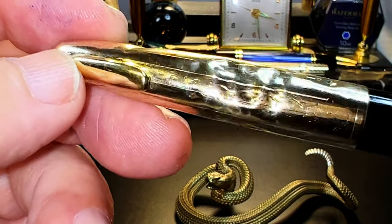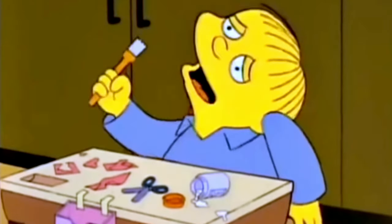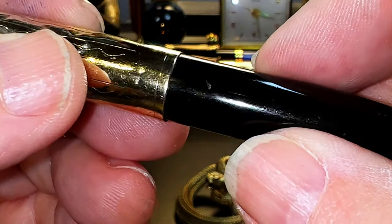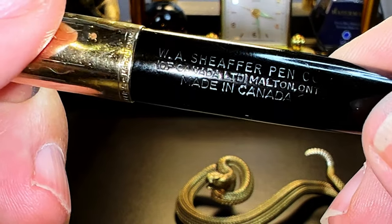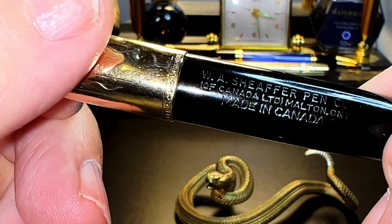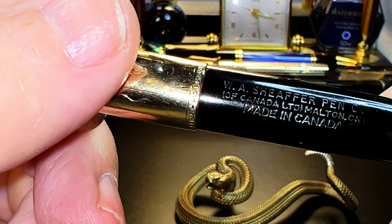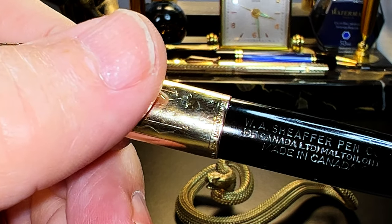The cap has a wavy and straight line pattern engraved into it, along with many of Charlotte's teeth marks. The cap tapers up to a single groove, and then it says 'Sheaffer's, Made in Canada,' roll-stamped into the bottom. The gold-filled cap transitions to the celluloid barrel, which is engraved with 'W.A. Sheaffer Pen Co. of Canada Limited, Malton, Ontario, Made in Canada.' In 1947, Malton was a small town northwest of Toronto — it's now a neighborhood of Mississauga, Ontario, right next to Toronto, and the home of Pearson International Airport, originally named Malton International Airport.